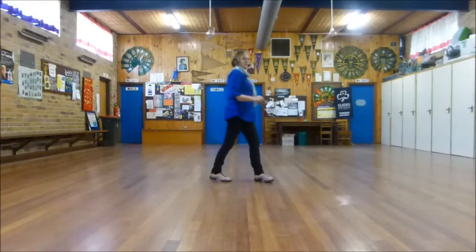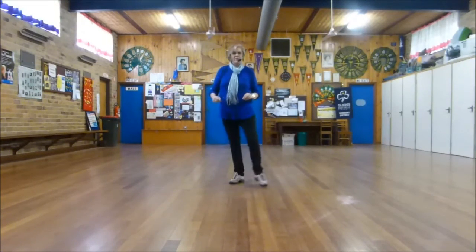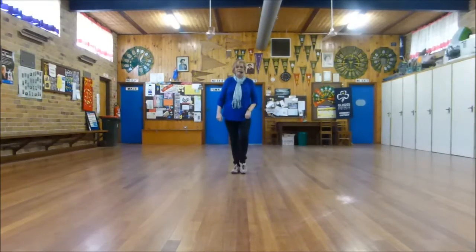To the right, quarter turn, touch, side hold. Forward point, back point, back drag, back drag. We start the dance again.